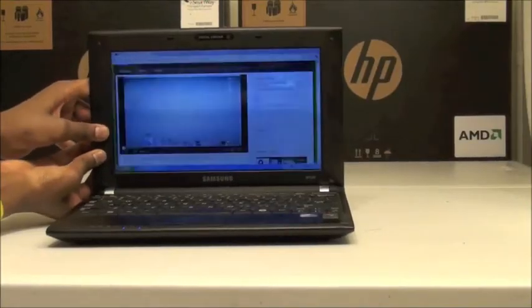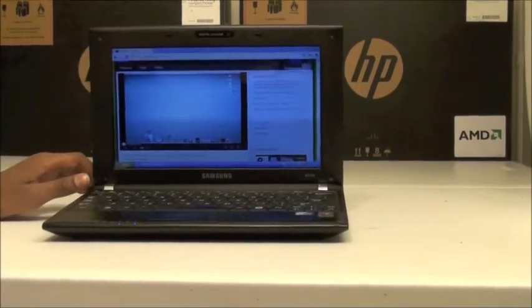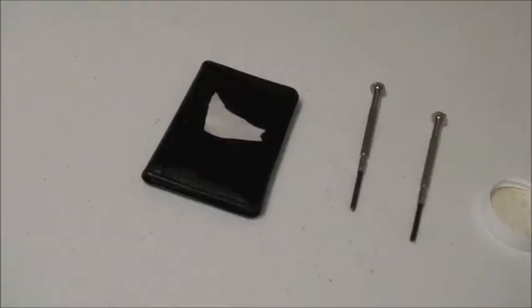Hi everyone. SK00130632. The Samsung N120 has a screen flicker problem that I'm showing and demonstrating. It isn't always activated by doing this, but it can be activated by other stuff.